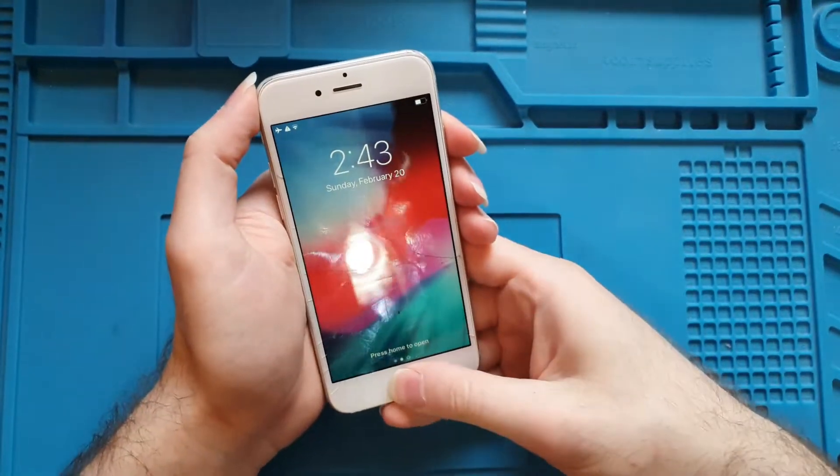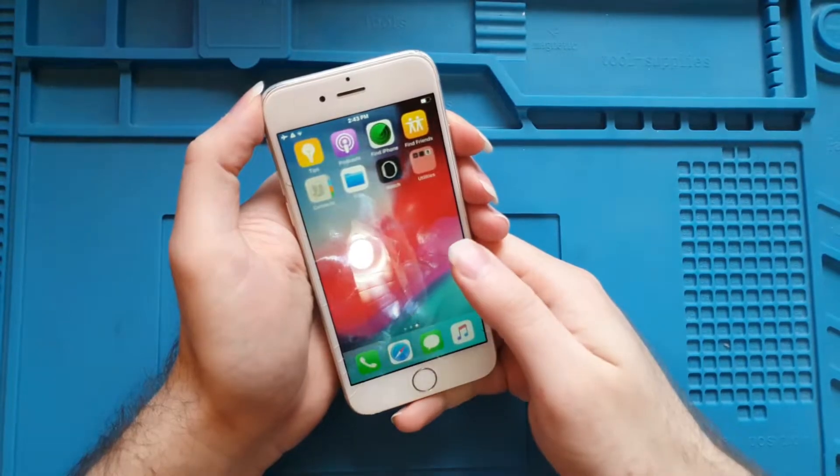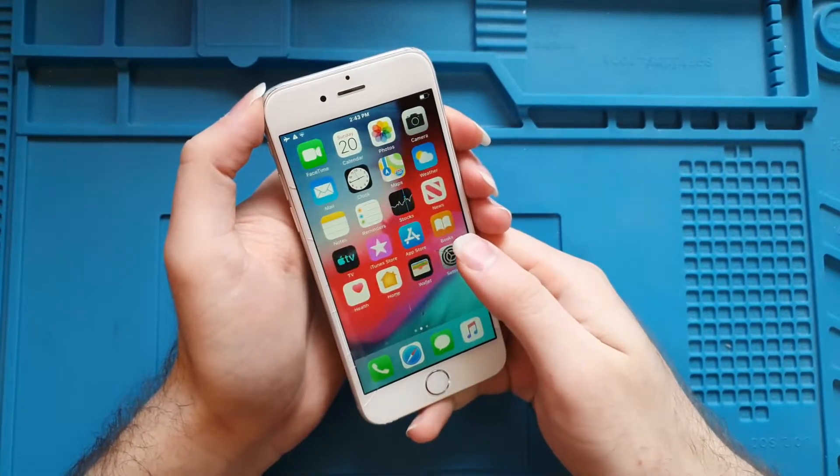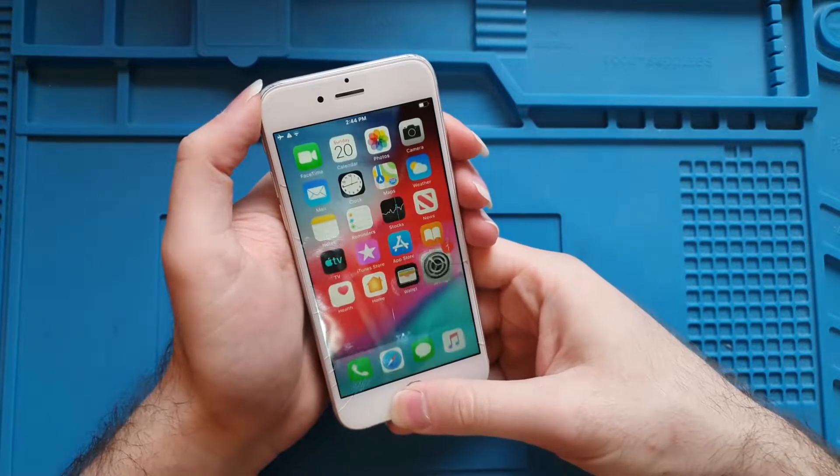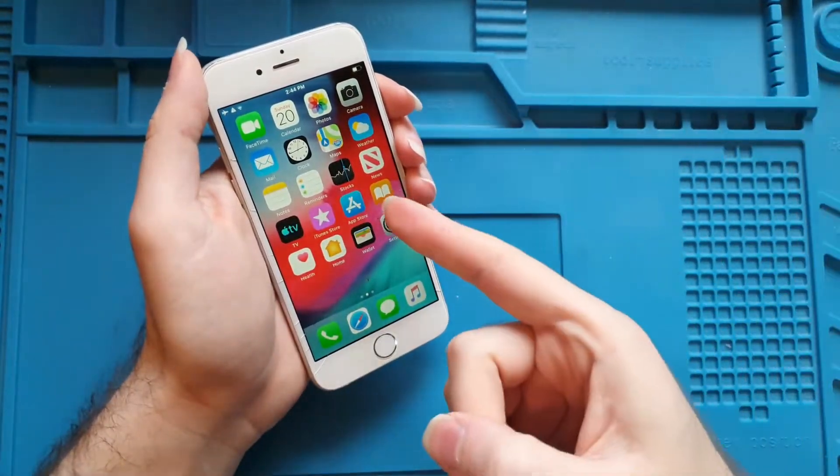Usually an iPhone can handle between 3.7V and up to 4.2V, but you know, we are going to find out. No more talking, let's get started.